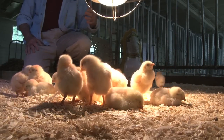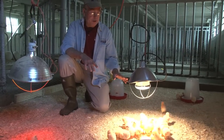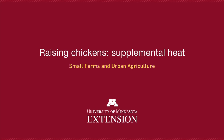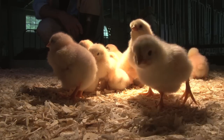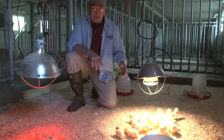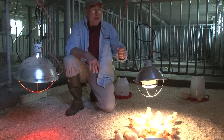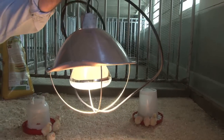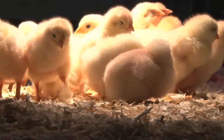One thing you'll constantly want to do is monitor the temperature to make sure that it's comfortable and appropriate for the chicks. You want to start them out at about 95 degrees for the first week of their life and then gradually reduce it about five degrees per week, and you do that simply by raising up the heat lamp. The higher up it gets, the cooler it will be at ground level.